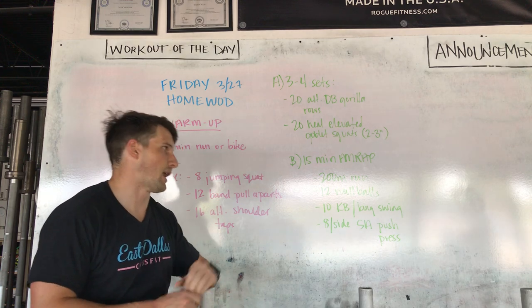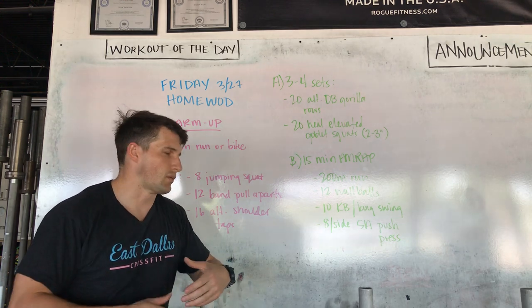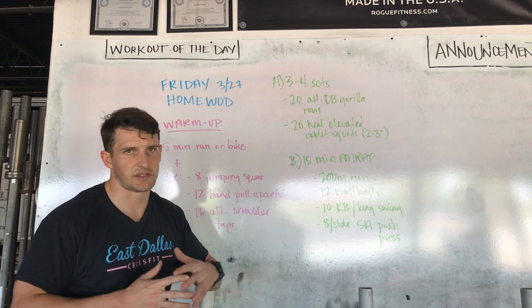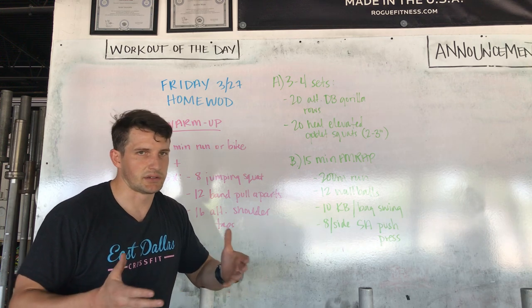On your 15 minute AMRAP: 200 meter run. If you're tired of running, throw in a bike — you can use the bike you did for your warm up. You can do a hill run, or if you've got an extra piece of cardio equipment — a water rower, an elliptical — we're looking for about 40 seconds to a minute of work.